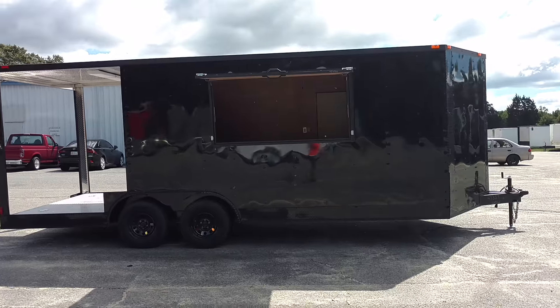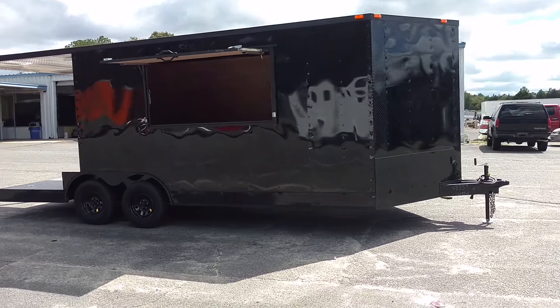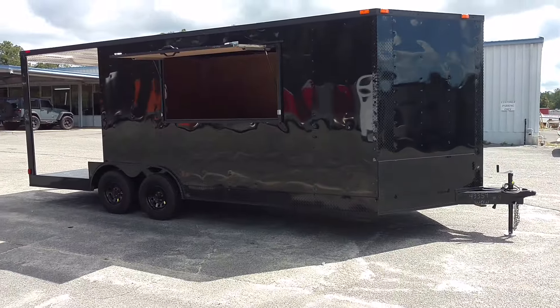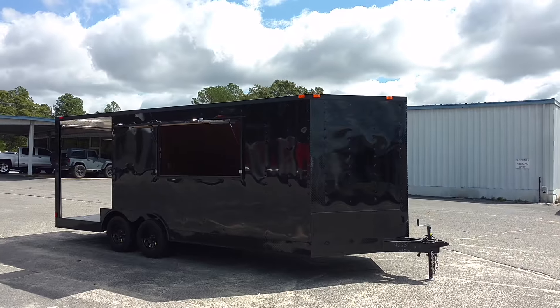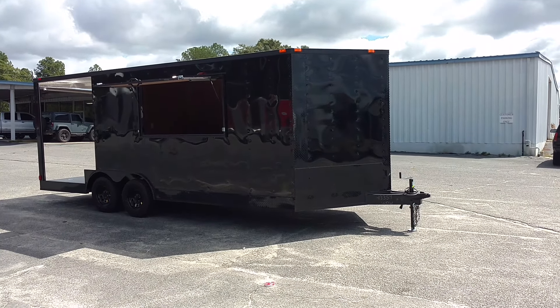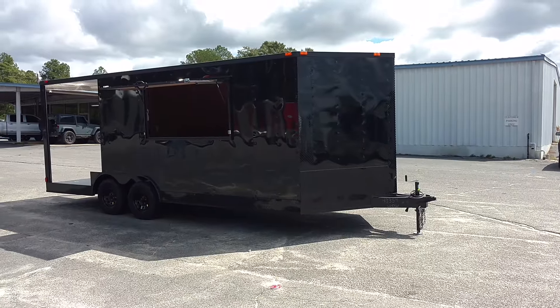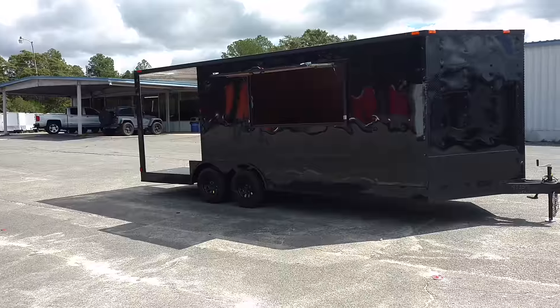I'm just kind of letting it speak for itself right now y'all. It turned out just like I knew it would. Perfect. It's just an 8.5 by 20, it's got the porch on the back, concession door on it, electrical package on the inside, all wood finish on the inside.